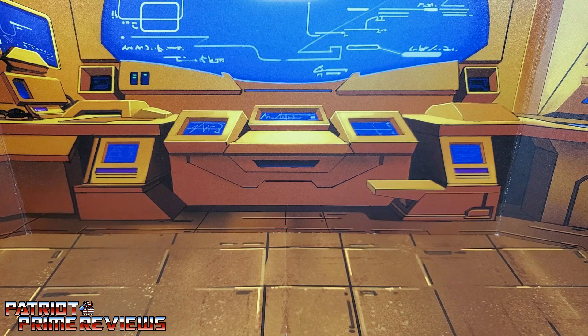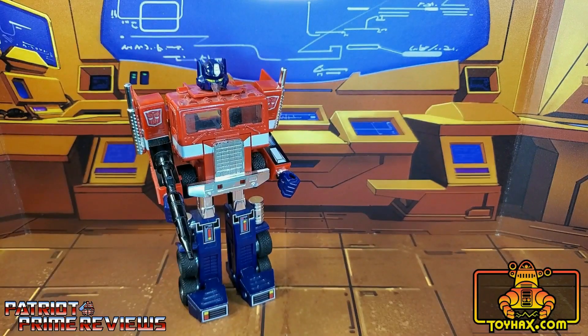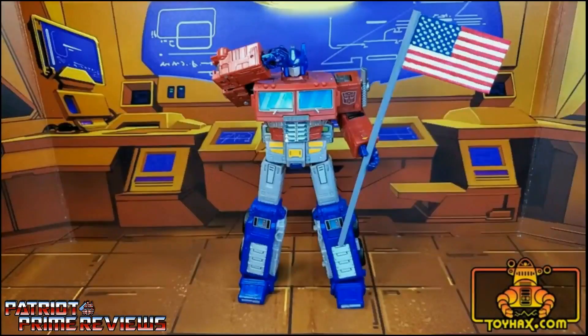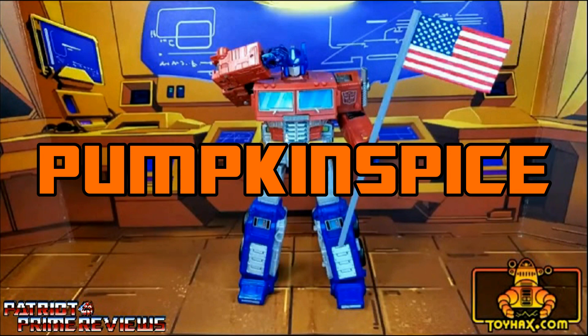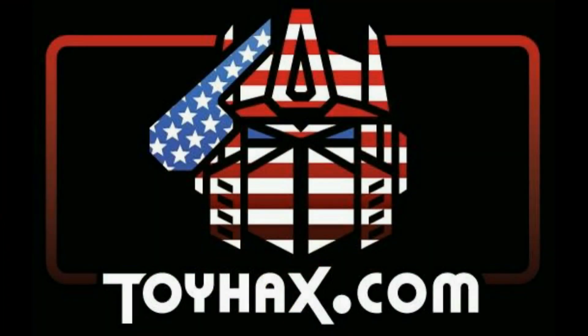This video is sponsored by ToyHacks.com. They're your one-stop shop for reproduction decals for your vintage G1 Transformers and upgrade decals for your modern bots. Weaponry for your figures from the ToyHacks Armory, and great-looking backdrops for your display from Toy Stages. Visit ToyHacks.com and use my monthly promo code to save 15% off your order and make your collection stand out from the rest. Tell them Patriot Prime sent you.